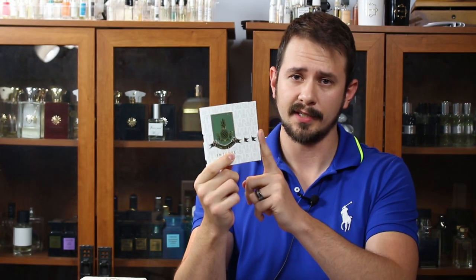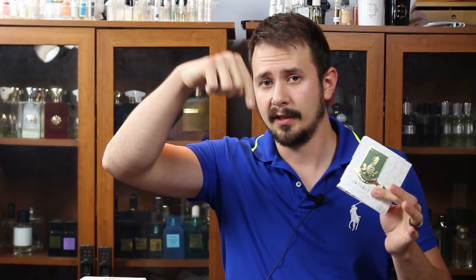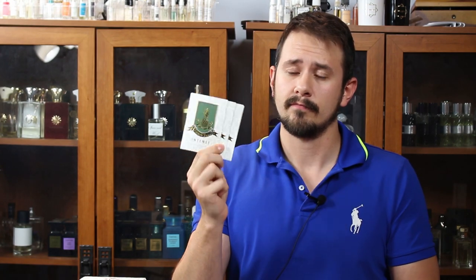Parfums Vintage was also nice enough to send some samples of Pineapple Vintage Intense, so I decided to give them away. If you're interested in winning, join my Facebook group — there's a link in the description — and comment that you want to be entered to win. I'll do a video in a few days, use a random comment picker, and whoever wins will get sent these samples.